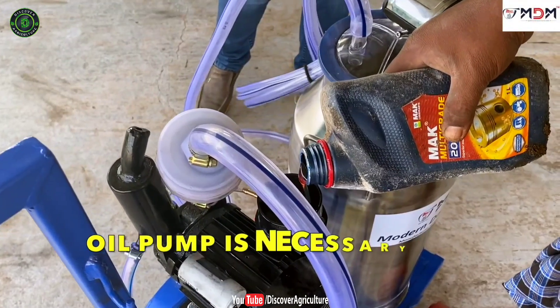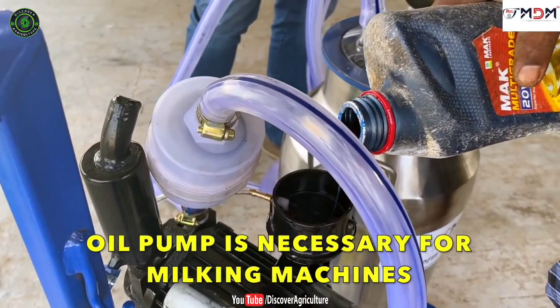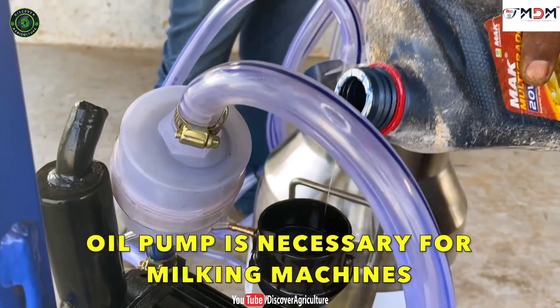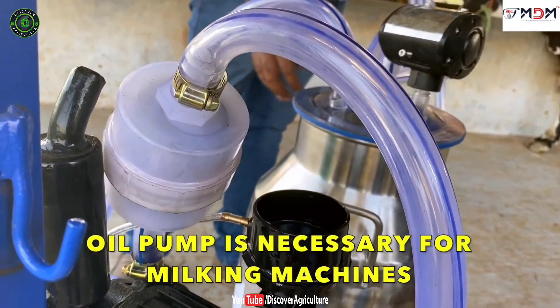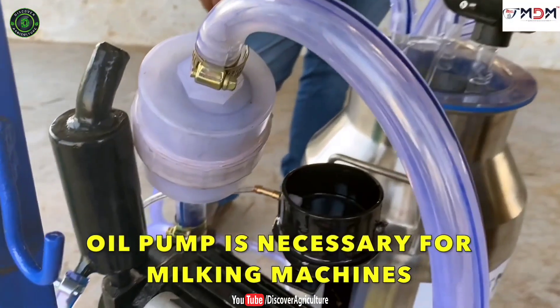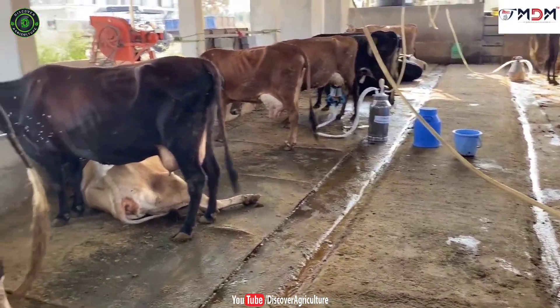MDM milking machine specifications. These machines come with an oil pump model. There is a huge difference between oil pump and dry pump models. Milk moisture content remains inside in the dry pump model, and that is the reason why those machines have less shelf life. Those problems are not present in the oil pump model. It doesn't create noise and milking efficiency is very high.